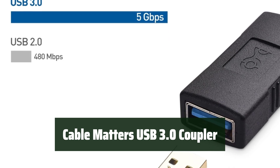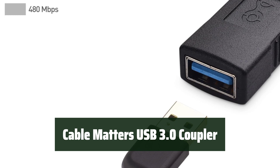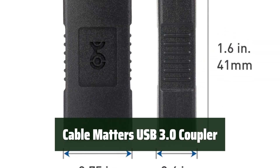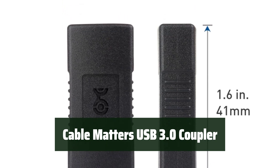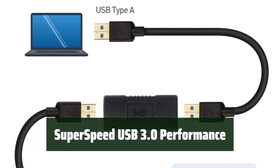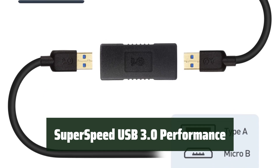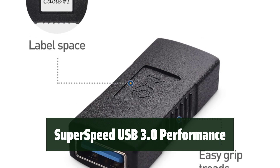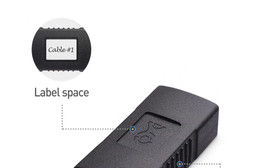Number 4. Need to connect one USB cable to another? The Cable Matters USB 3.0 coupler adapter makes it easy to extend the length of your existing cable or connect to an installed cable located in the back of a computer. Its compact and lightweight design makes it convenient to use. Experience super-speed USB 3.0 performance with data transfer rates of up to 5 gigabits per second. The adapter also retains backwards compatibility with USB 2.0 and 1.x cables, ensuring seamless connectivity with all your devices.